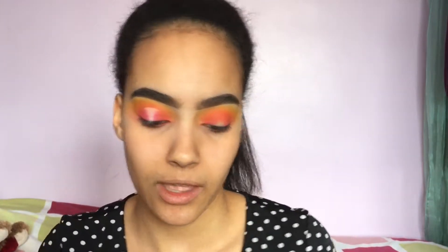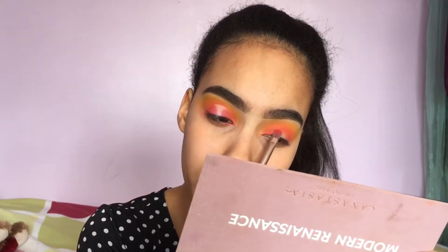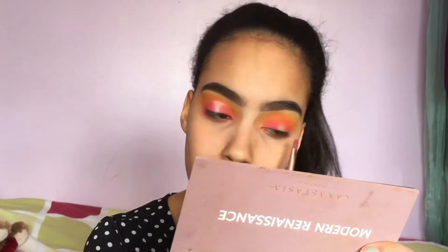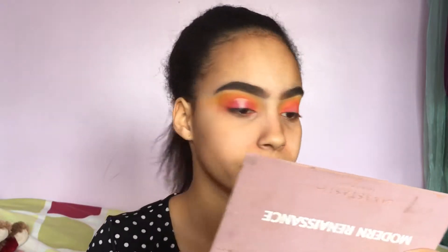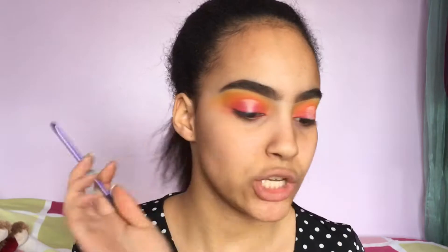Now I'm going to take the super bright pink and pack it right in between the bare part of the halo eye and the red we put down. For the cut part of the lid, I'm going to set it with a white shadow, so I'm taking the white from the Morphe palette and simply packing it onto my lid.